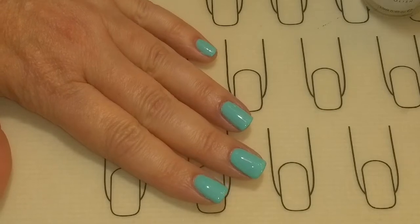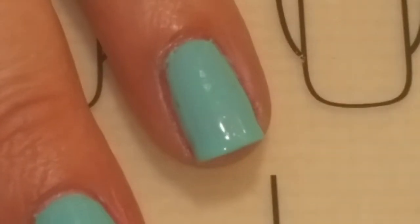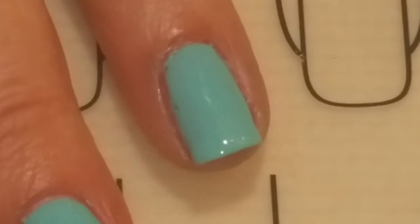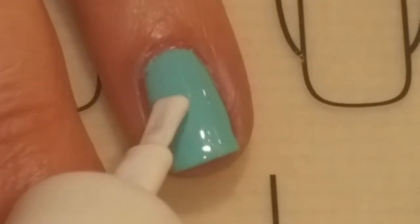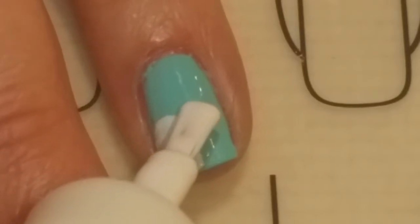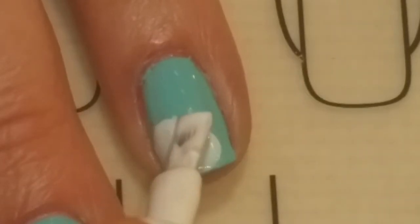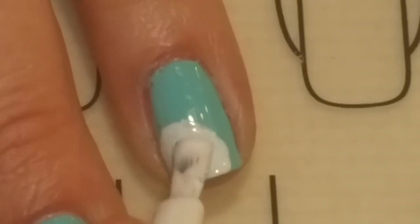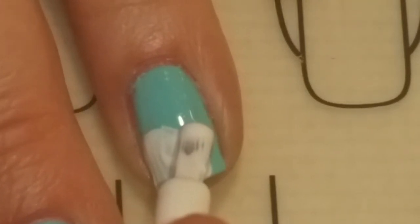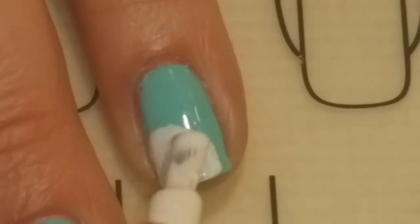To start, I have a base coat and two coats of Capricious Island, each cured in between. I'm going to start making the polar bear — it's going to start with his head right here in the corner, and it's going to need two coats.